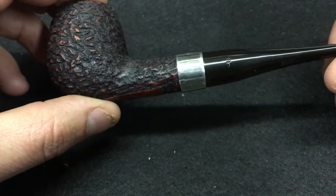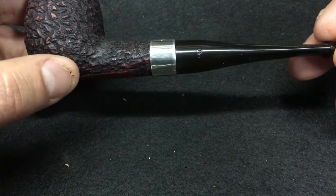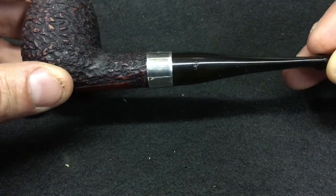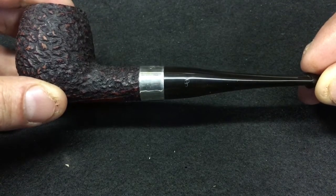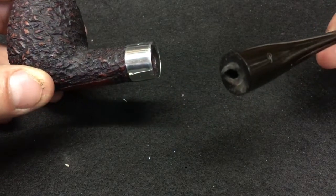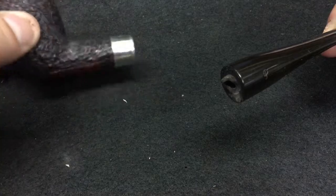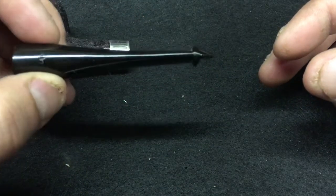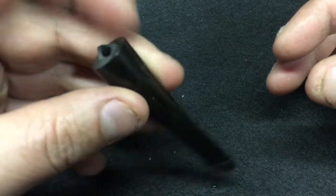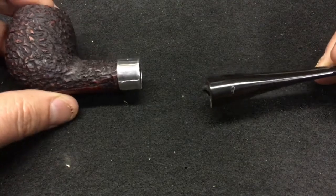A fellow YTPCer contacted me and asked if I could repair a stem. I saw some pictures and it was just a broken tenon, as you just saw — nothing else wrong with it. The pipe is really nice; it's a p-lip stem, but the tenon snapped off. I'm not sure how, but that's the original tenon.